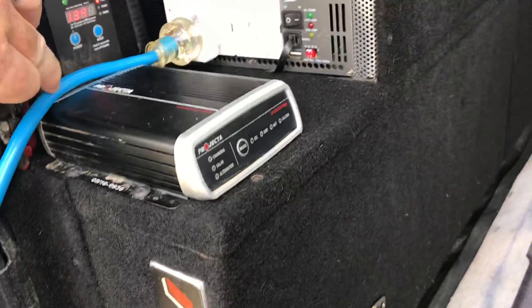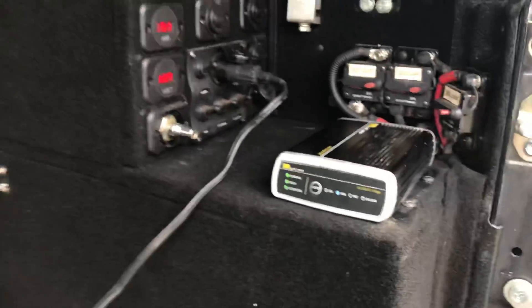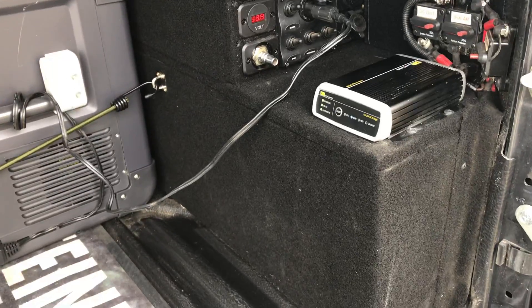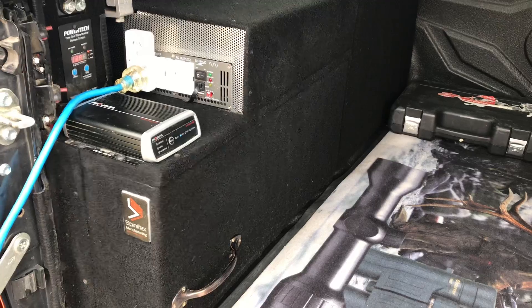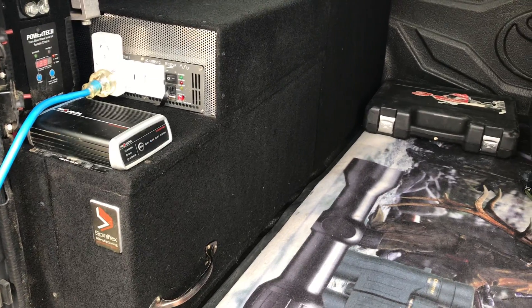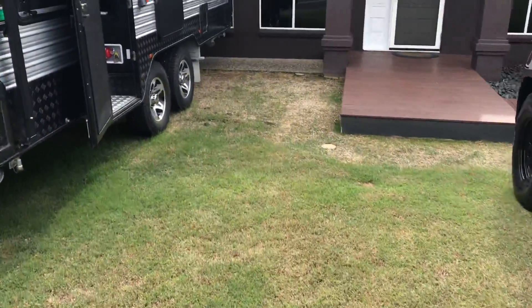I'm just going to make sure the two sets of batteries are linked to each other. I've got two lots of 150 amp batteries in there and two lots of 150 amp batteries under there. I've got 600 amps total and that'll run my caravan all night at 20 degrees.